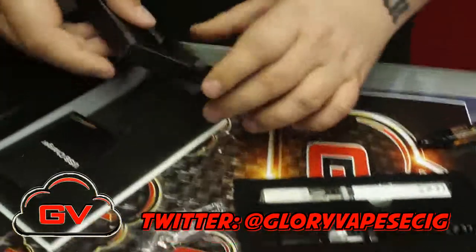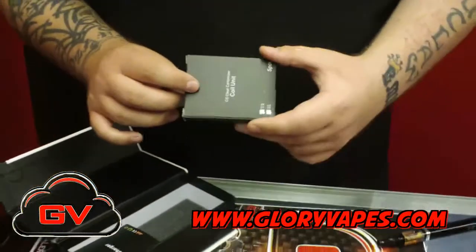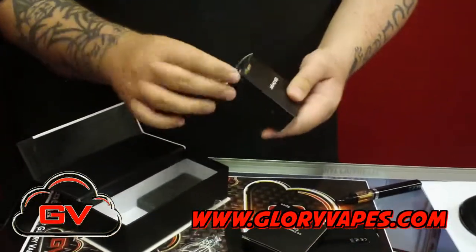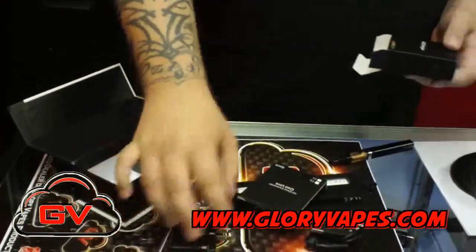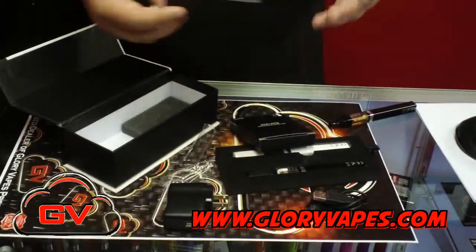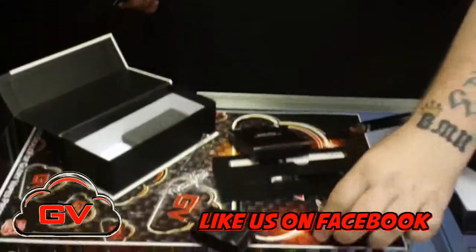You'll also receive a five-pack of replaceable heads for the atomizer, and a USB and wall adapter charger. One of the really cool things about this kit is that the chargers and the system are such high quality. These are really heavy-duty chargers and they have a really nice setup.